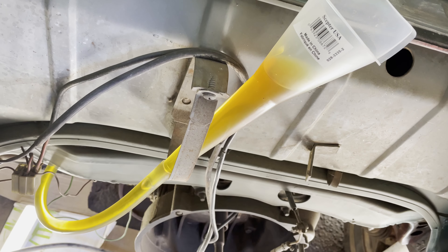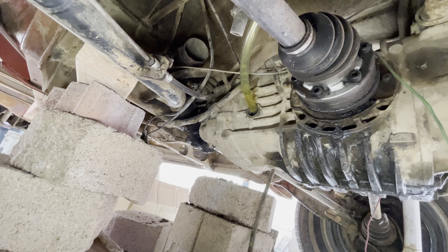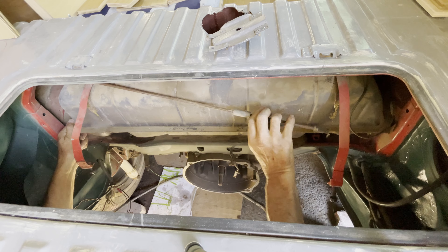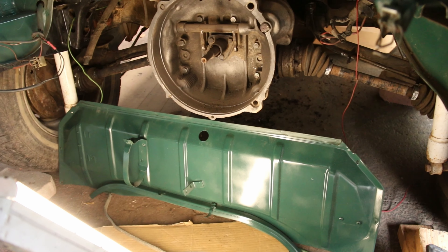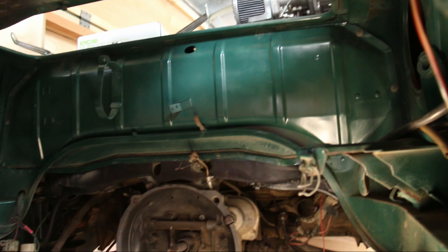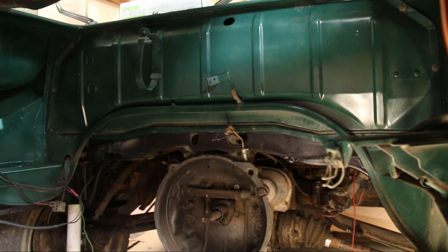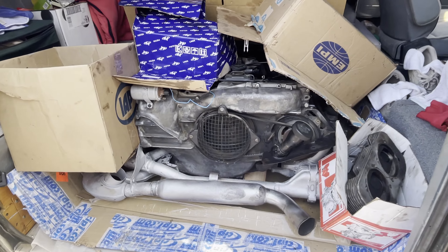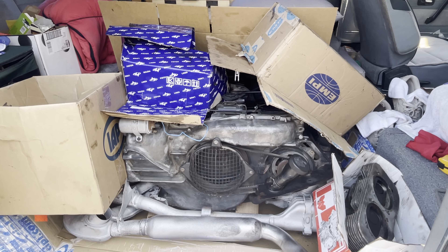Next I drained the transmission — there were no signs of metal particles so it looks to be in good shape. I got a bunch of fresh gear oil and refilled it. The transmission is the 091 4-speed, which is the strongest one they made. With fresh paint in the engine compartment there was just one question: what am I going to do for an engine? I looked online and found a company that sells rebuilt Type 4 engines. I drove down to San Diego and bought a nice 2-litre with twin carbs.